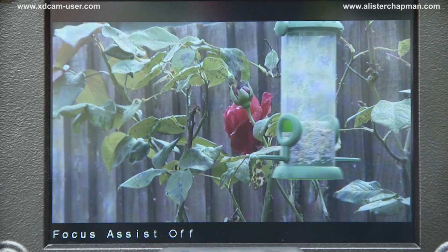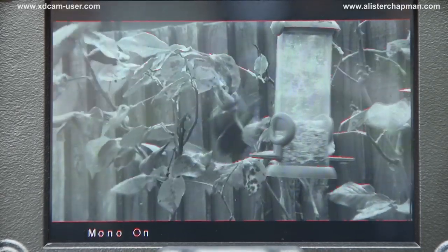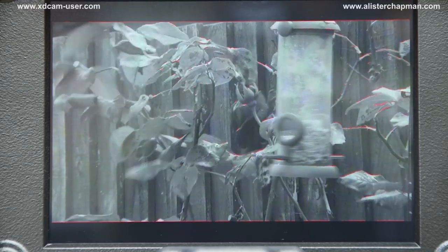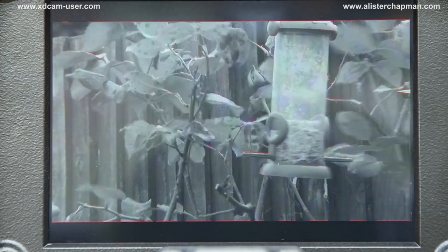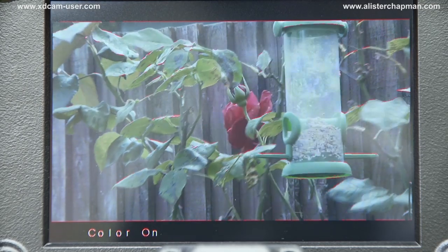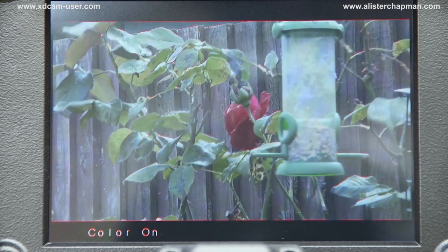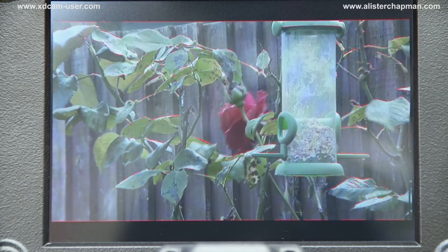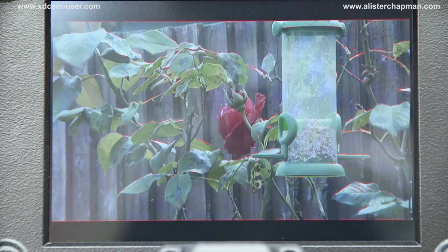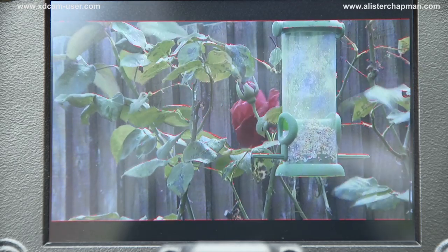In addition, you have the usual focus tools. Focus assist is currently off. I can turn it on — I've assigned it to the F1 button. Now I have a black and white display with coloured peaking, and you'll see the red coloured peaking comes on as the image comes into focus. Or I can have colour with coloured peaking — as I go into focus, the red coloured peaking comes on around fine details and fine objects. It really is very easy to focus with this viewfinder.